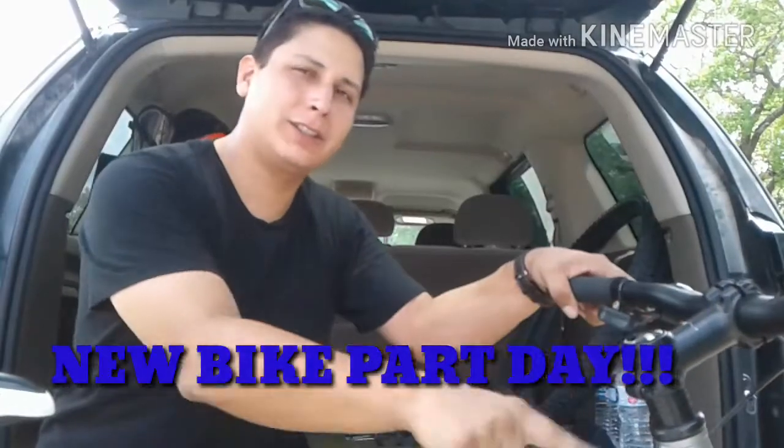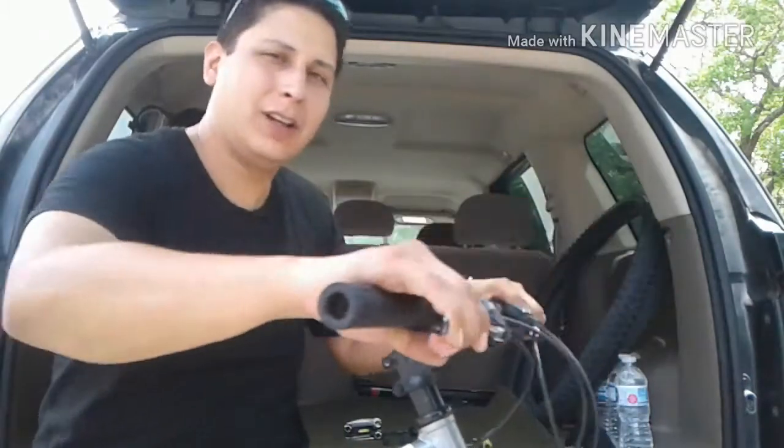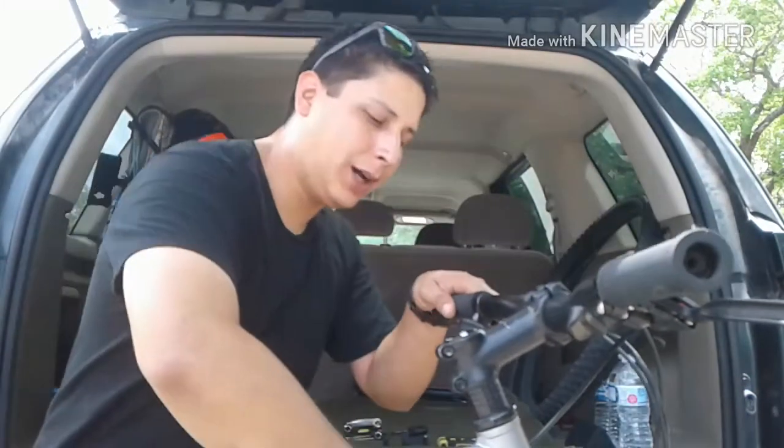We're going to go ahead and replace this long stem here for a much shorter stem. From the research and what I'm told, it will give me a lot more control and nimbleness, as well as allow me to put a lot more pressure on the front wheel when going around turns and things like that.